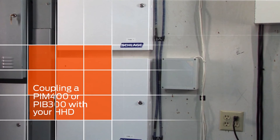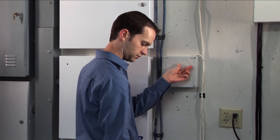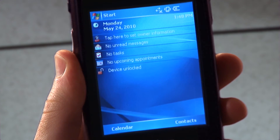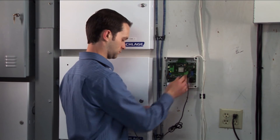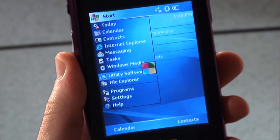Using the same HHD, you can now couple with your AD accessories. Remove the cover of the PIM or PIB. Turn on the HHD. Connect the USB cable between the HHD and the PIM or PIB. Start the utility software and log in as manager.